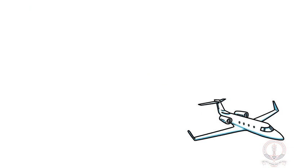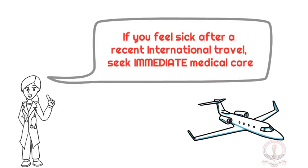If you feel sick after a recent international travel, seek immediate medical care. Let's beat corona together.